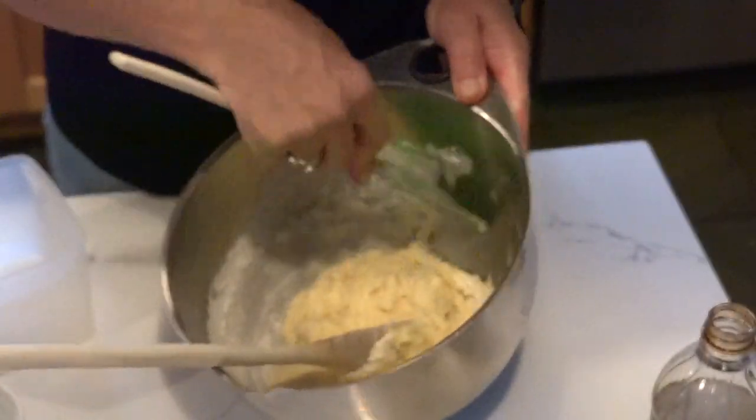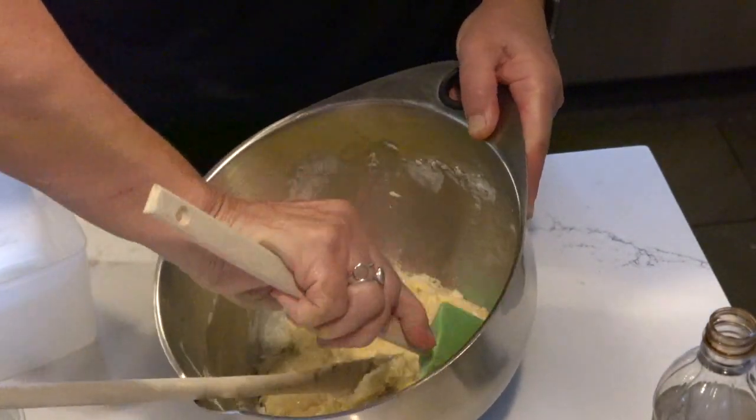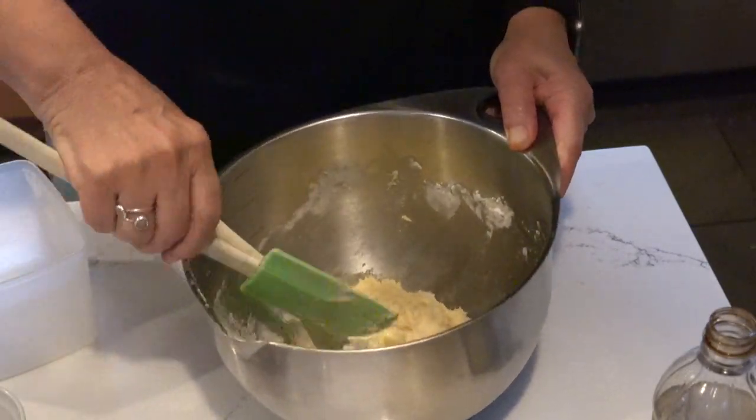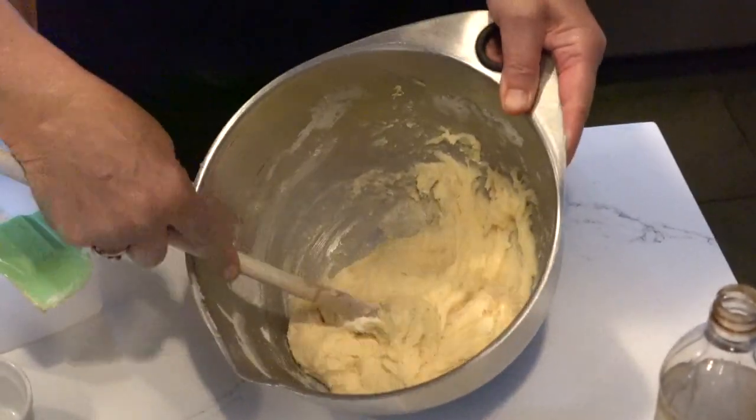All my ingredients are in. I'm scraping down the bowl — I don't want to over-blend, but I want to get all the flour incorporated into the wet ingredients.